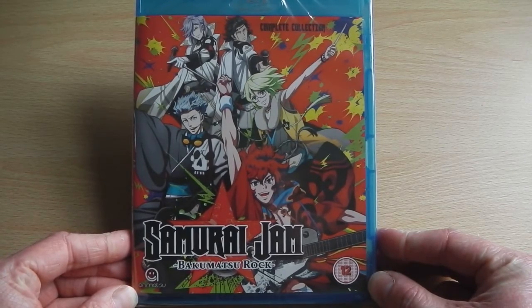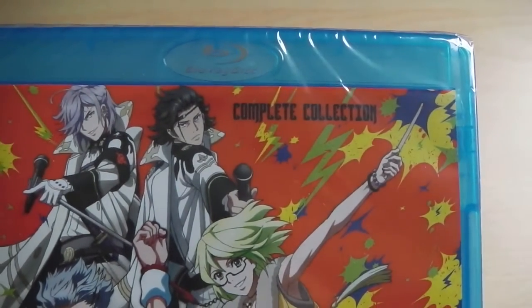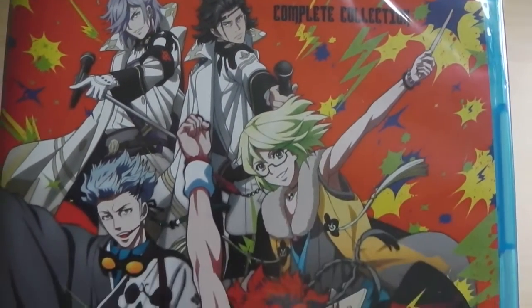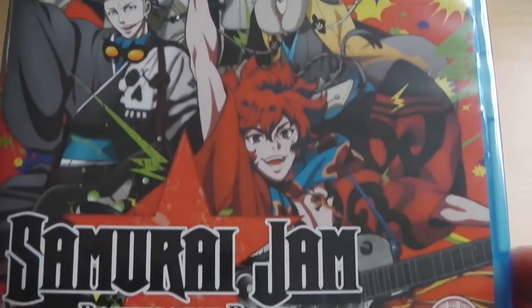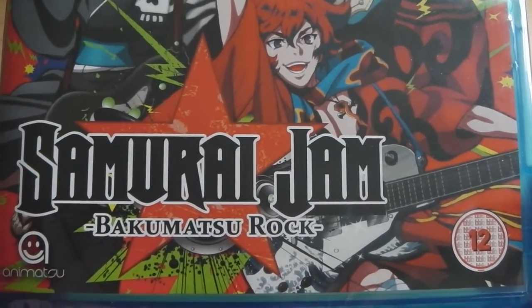Bakamatsu Rock, otherwise known as Samurai Jam, first started off as a PSP game, which was then later translated into a manga, and now we have the animated feature, as you can see in its lovely, colourful glory in front of us.